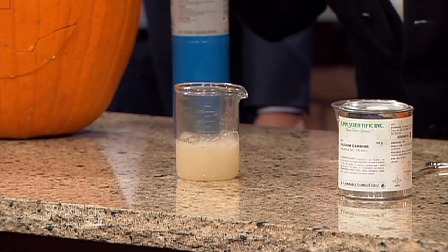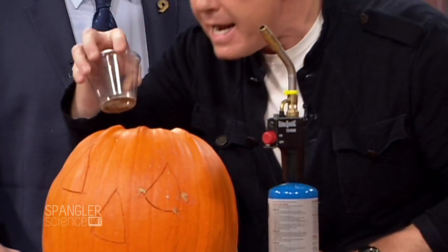Don't worry about it. That's acetylene gas. We want that to happen in the pumpkin. We have to kind of time this out because we're going to take the little rocks here and create acetylene gas, but we're going to put this down inside.